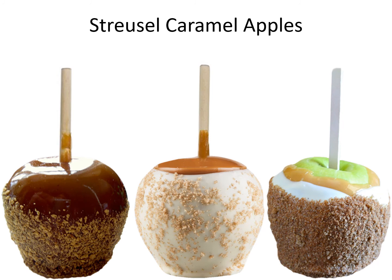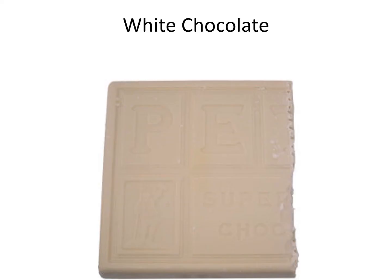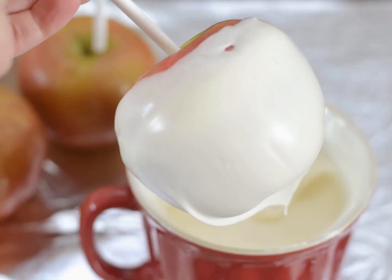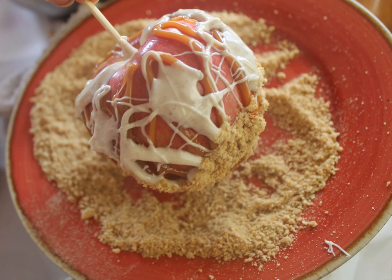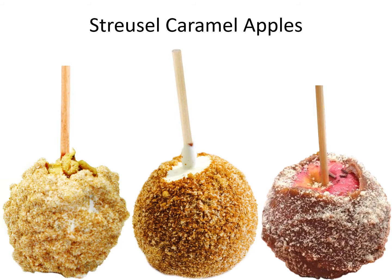Drussel caramel apples. White chocolate. Melted white chocolate. Dipping the apple in white chocolate. Brown sugar. Drussel caramel apple.